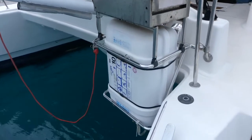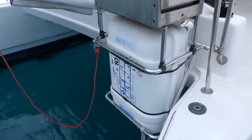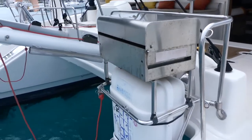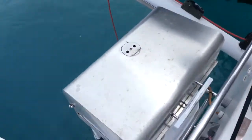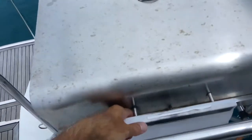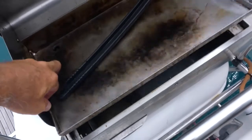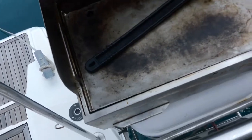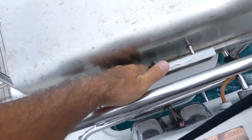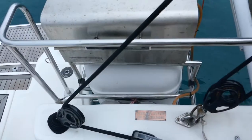On the starboard side there is a life raft — a 10-person life raft. Above it we have the barbecue plancha with stainless steel, which is very convenient. It is connected to the gas bottles, easy to clean and maintain. The life raft is detached if needed just by pulling the handle, and then it drops straight into the ocean.